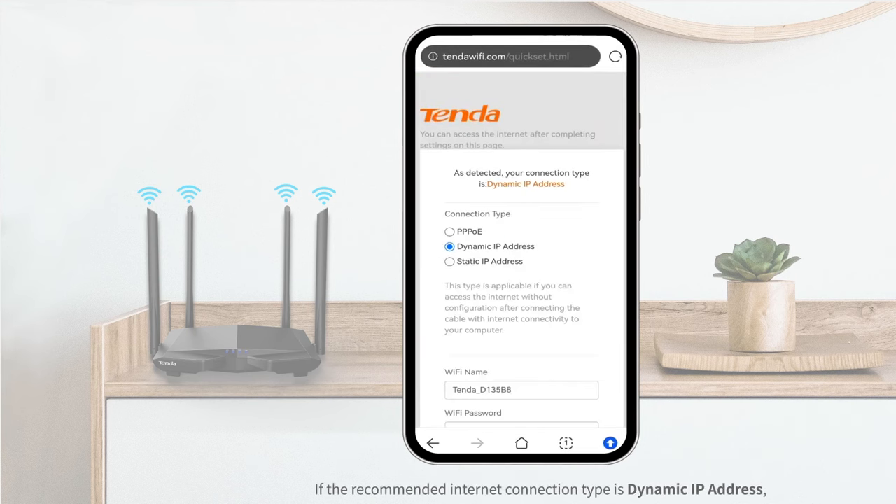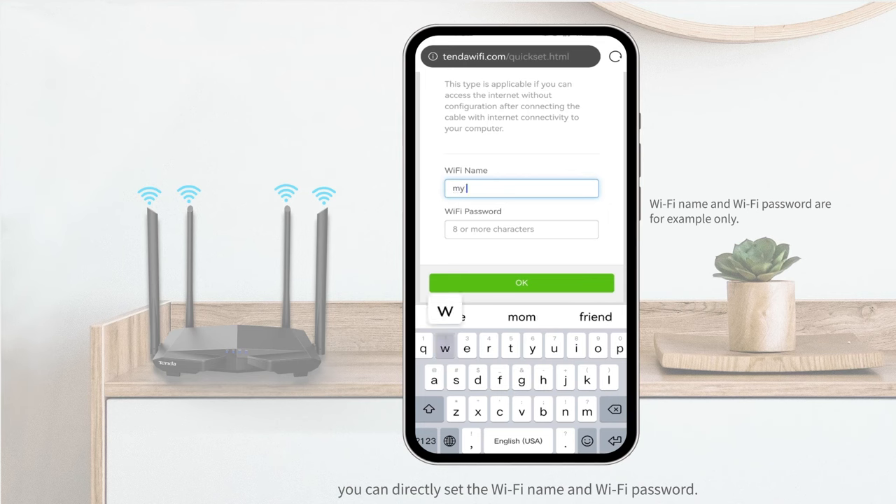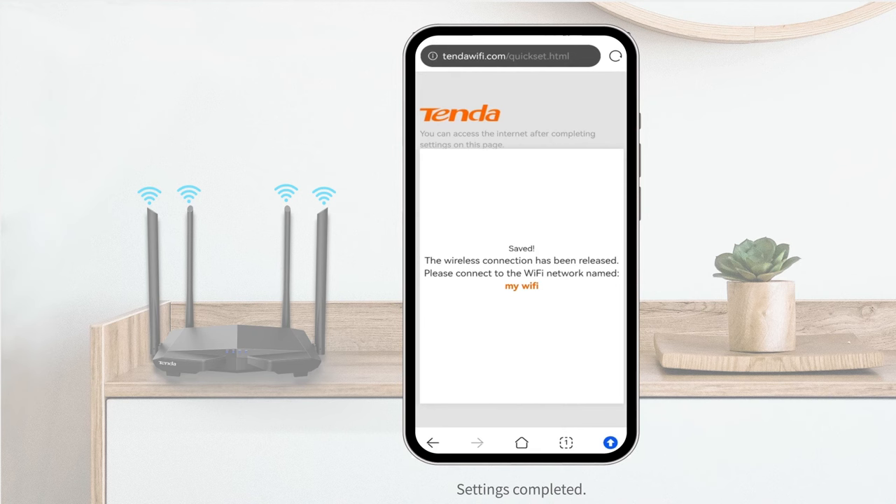If the recommended internet connection type is Dynamic IP address, you can directly set the Wi-Fi name and Wi-Fi password, then tap OK. Settings completed.